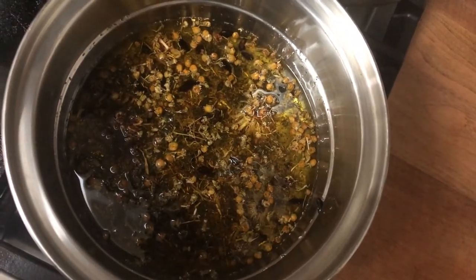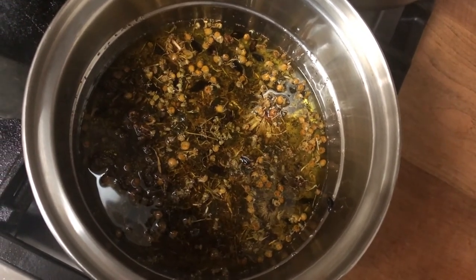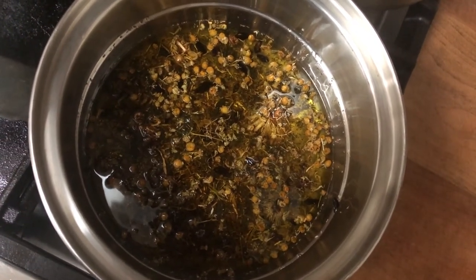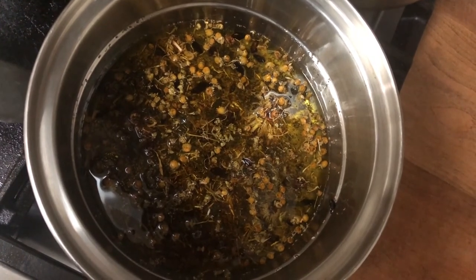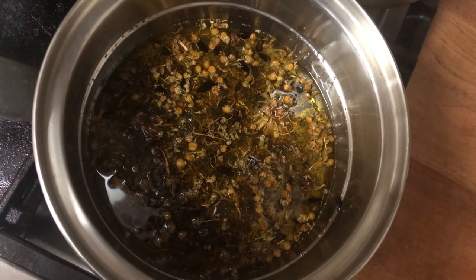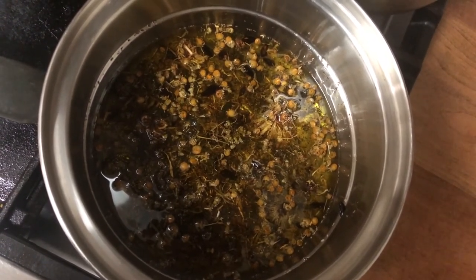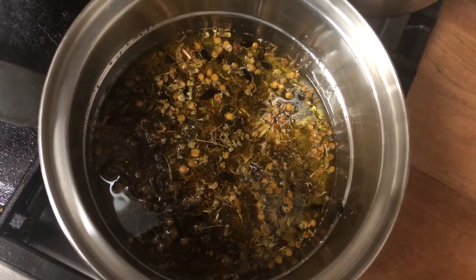My herbs have finished infusing in the oil. So I'm just going to pour these through a strainer — a fine mesh sieve with maybe a couple of layers of cheesecloth — to get all of the herb particles separated from the oil. Then I'll add in some of my other ingredients to make it into a salve.